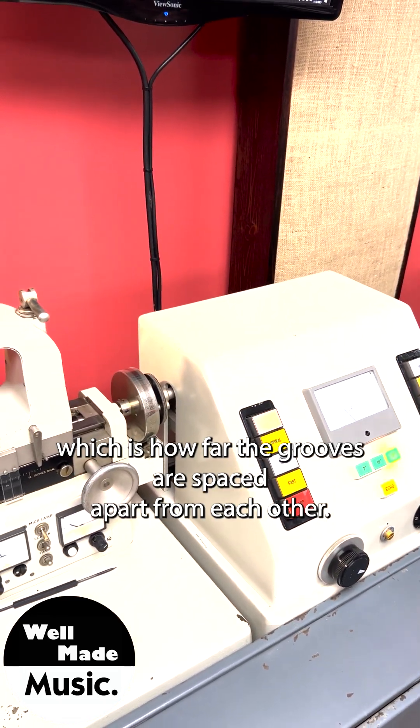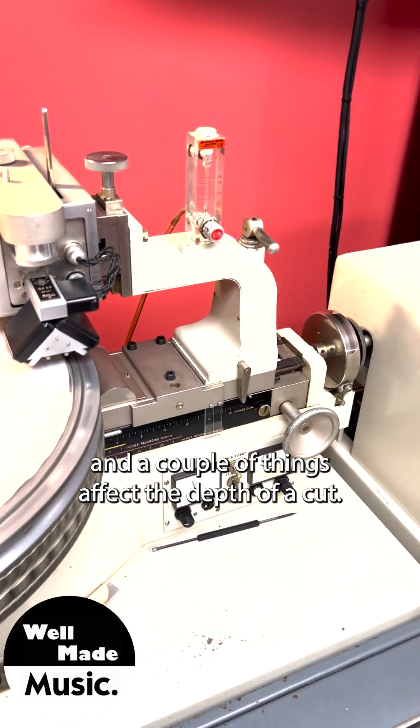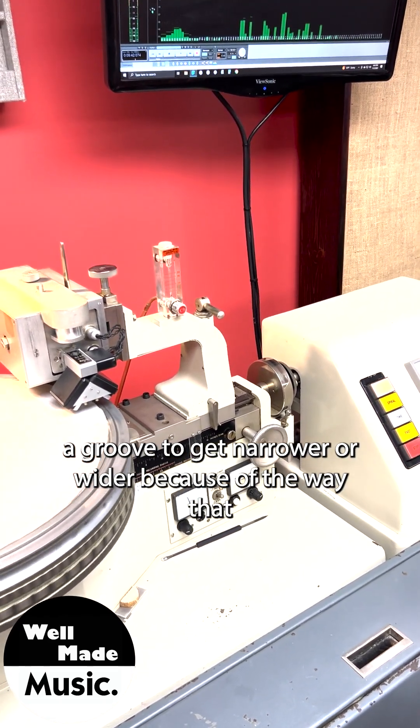To see this in action, we're going to look at two different things: the pitch, which is how far the grooves are spaced apart from each other, and the depth. A couple of things affect the depth of a cut — the phase coherence of the record can cause a groove to get narrower or wider.